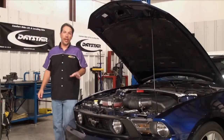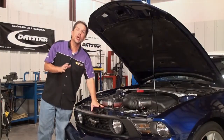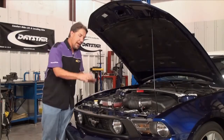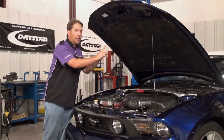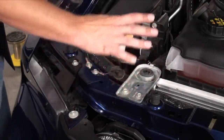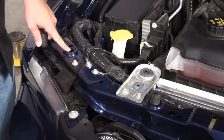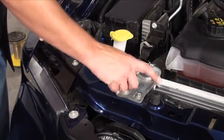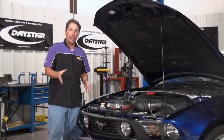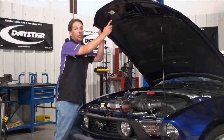The first step in the process is figuring out exactly where you're going to mount the hood pins. Generally speaking, the core support is the best choice, but regardless, you want something solid that's not going to move. Depending on the particular configuration of your car or truck, you may need to build some brackets off of the core support to properly locate them with the hood. But as you can see here, we have a couple of hood snubber locations that are going to serve as the perfect potential mounts for our hood pins.